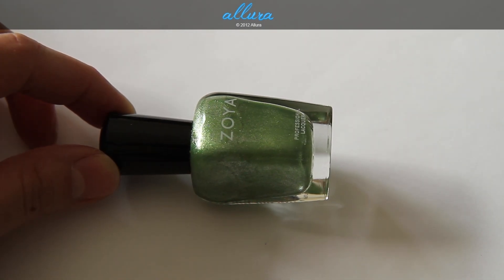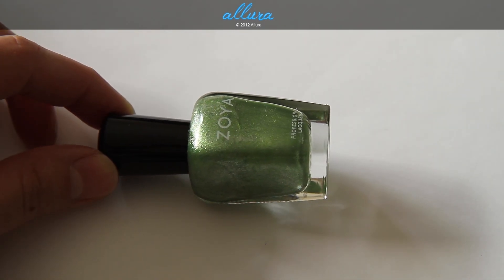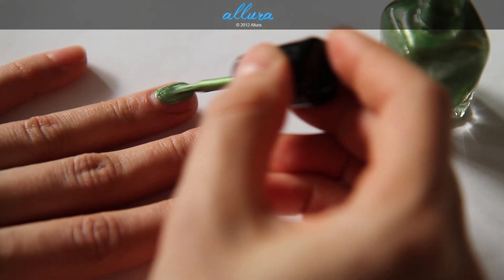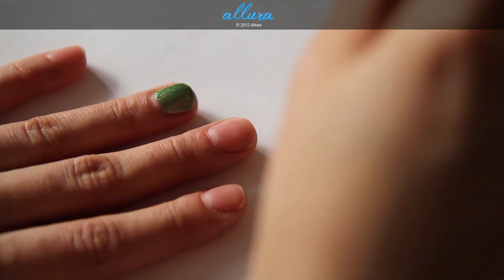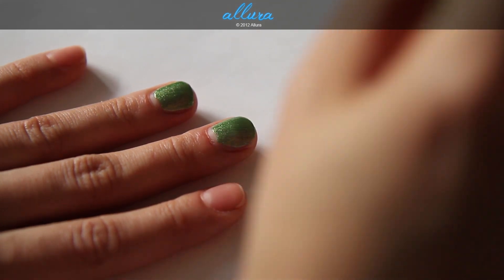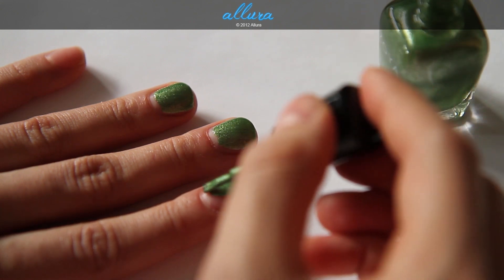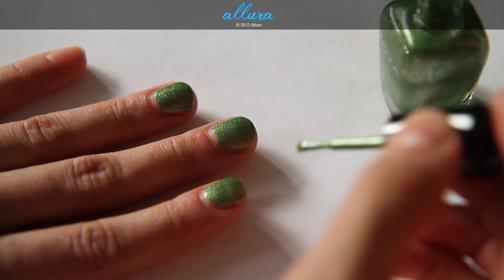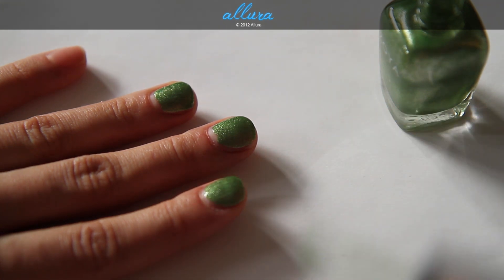Next is Meg, which is a mermaid green with a silver metallic finish. Here is layer one. The formula for this part of the collection is very consistent, and it makes application pretty quick.